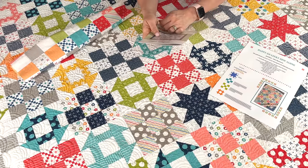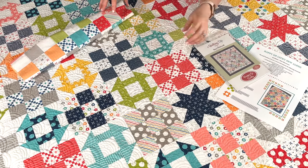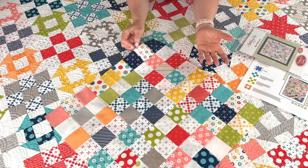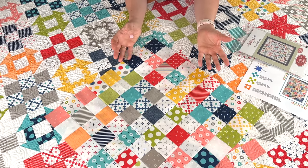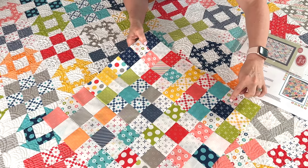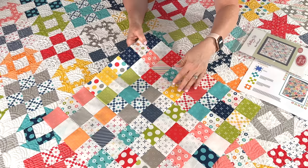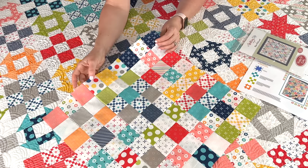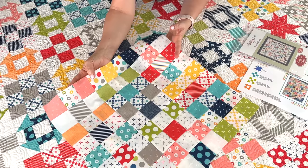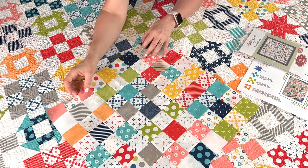Strip piecing is also really effective with scraps. You will have some little pieces left over, and I wanted to give you a few ideas. I'm going to make this into a pillow — I took a lot of leftover pieces and put them together. You can see this was a leftover dark-light-dark and this was a leftover light-dark-light, alternated. I did nine by nine blocks, which makes an 18-inch pillow without a border.